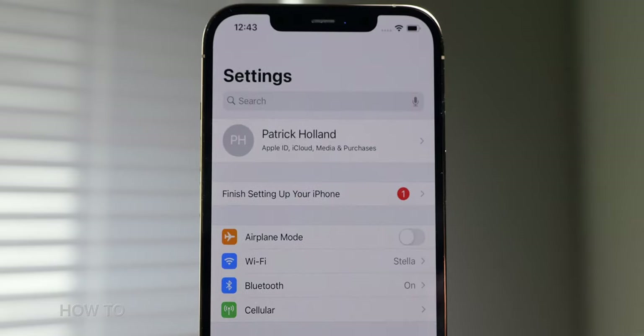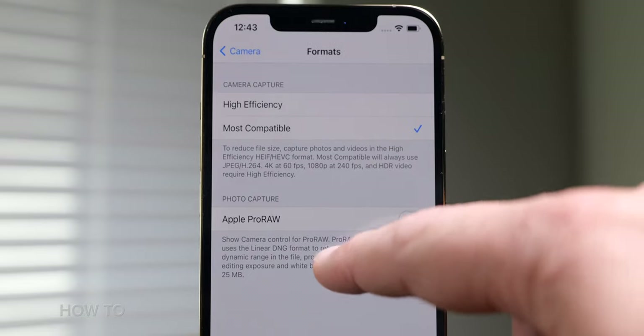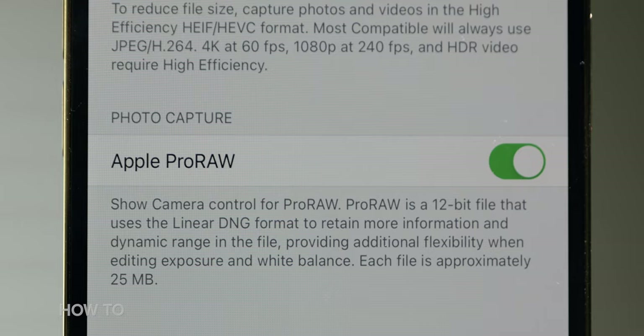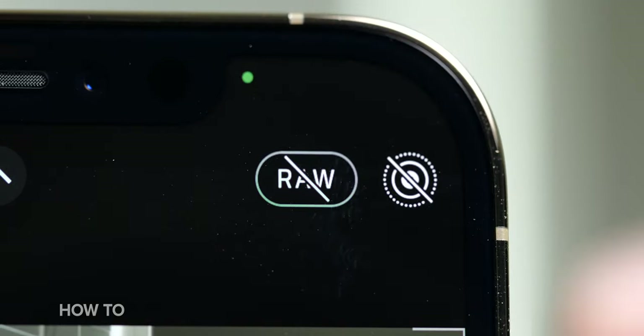By default, the format is turned off, but to enable it, go into Settings, then Camera, then Formats, and under a new section called Photo Capture, there's a toggle to turn on Apple ProRAW. Once it's on, go into the Camera app and on the top right side you'll see a new Raw button. You can toggle this on and off quickly to switch between ProRAW photos and regular JPEG or HEIC photos. Pretty nifty!